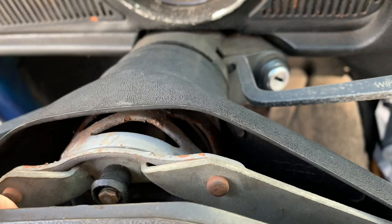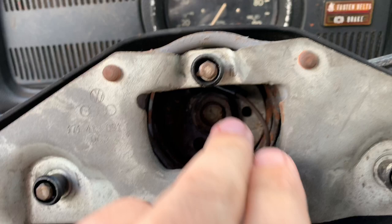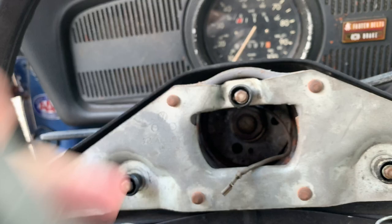All right, so the nut down in here is actually a 24 millimeter, so we'll get that down there on it and start taking this thing off.